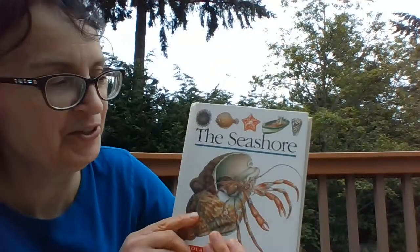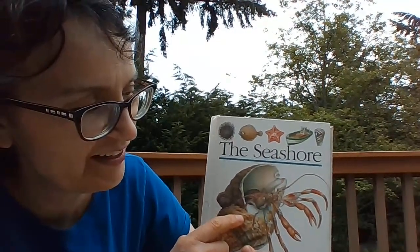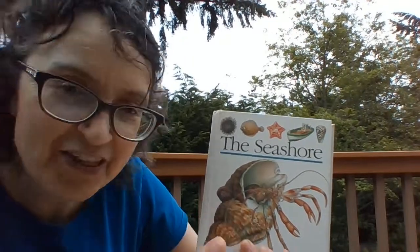Hi, Mrs. Wolcott here, and today we're going to be drawing this amazing creature, the hermit crab.